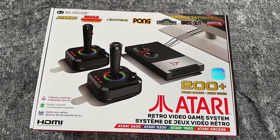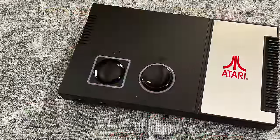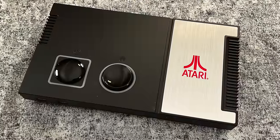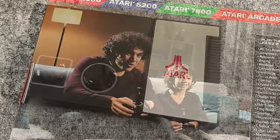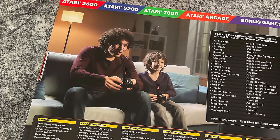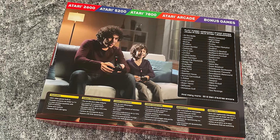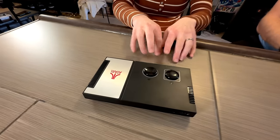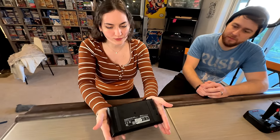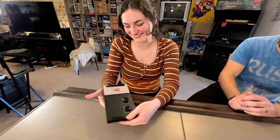Now let's check out the Atari GameStation Pro. This is an officially licensed console made by My Arcade, coming in at $100, and it's a very different experience than the 2600 Plus. This one comes with 200 games, though not all are classic Atari games — about 138 are Atari, and the rest are bonus games. It looks completely different and unique, actually looking a bit closer to the Atari 7800 with its chrome and black look.